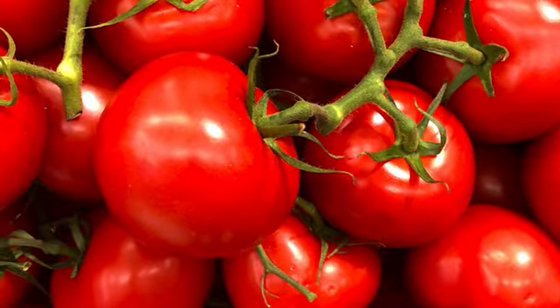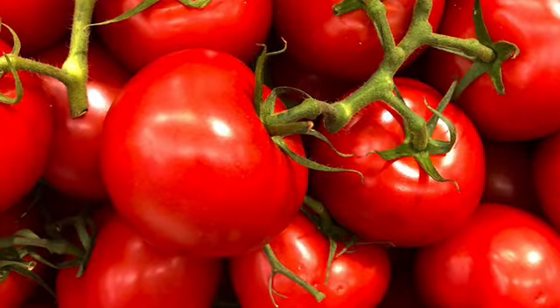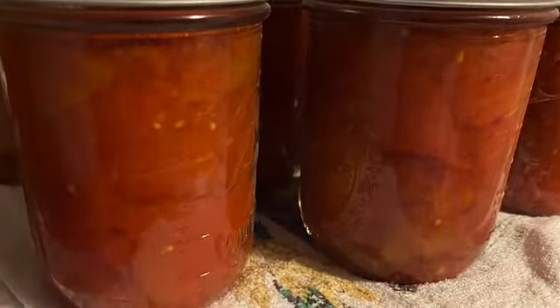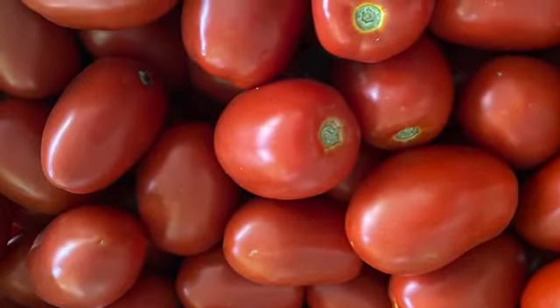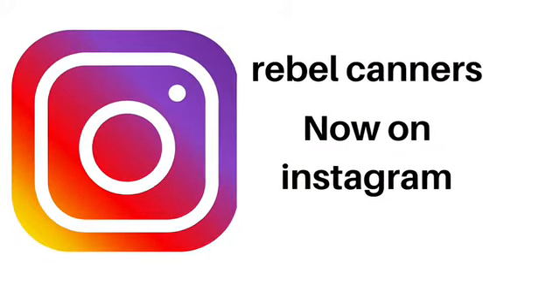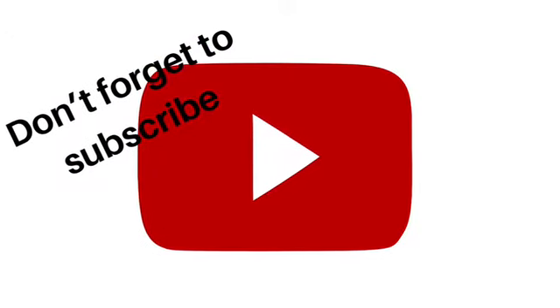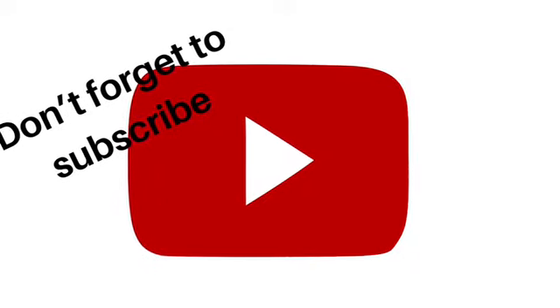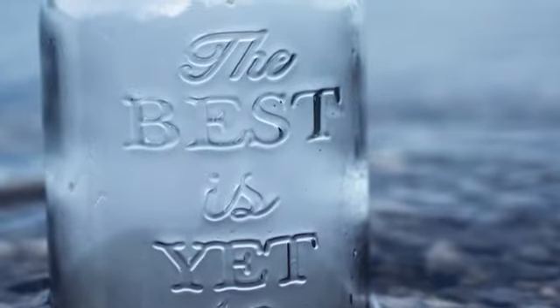And our final method: since you washed them, took out all the bad spots and cored them, take those peelings that you get out of the strainer, dehydrate them, and make tomato powder. It doesn't take much more work to do five different kinds of tomatoes than to do just one — just do it in stages, break it down. Rebel Canners is now on Instagram. Don't forget to subscribe so you don't miss any videos. The best is yet to be — follow along.